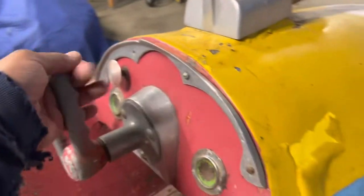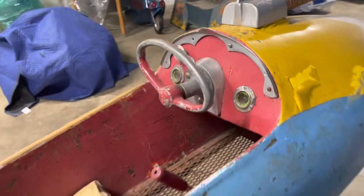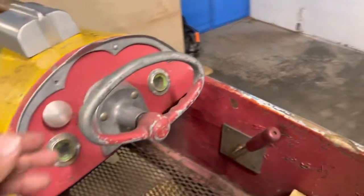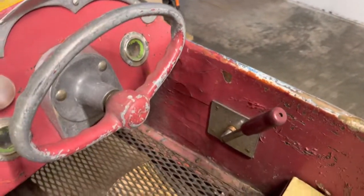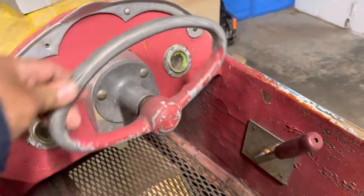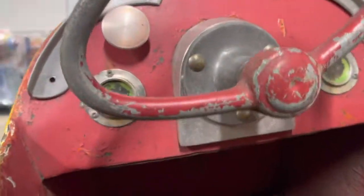Another neat thing about this ride, besides the mechanism doing everything left and right sweeping, is that it actually had a steering wheel. This steering wheel tilted the entire mechanism left to right. I'll go down below so you can take a quick peek at how that works.